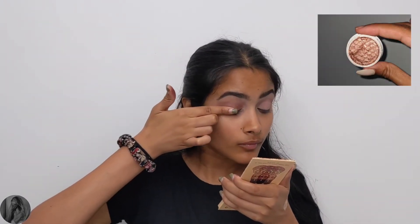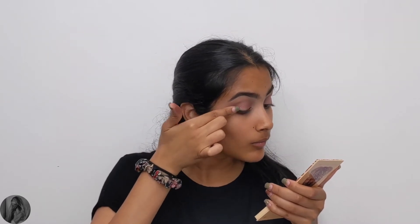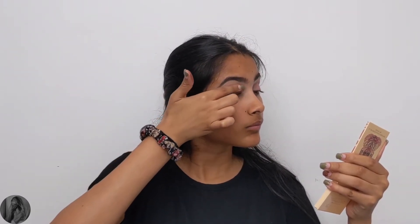Next I'm going in with the ColourPop Super Shock Shadow in the shade Sequins and applying that all over the eyelid with my finger, that way I can get the most payoff compared to using a brush.